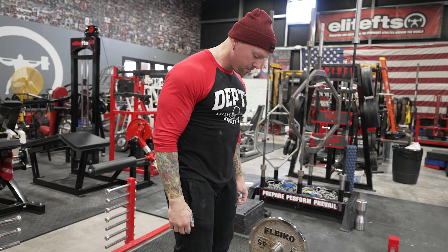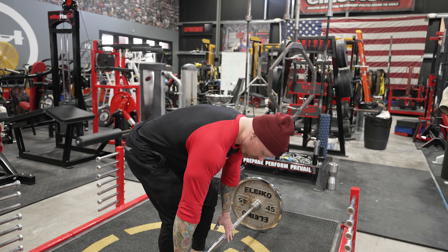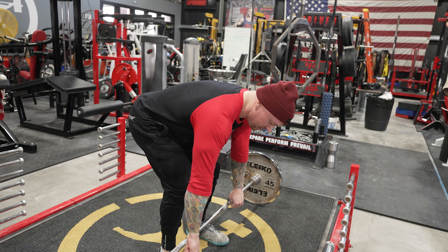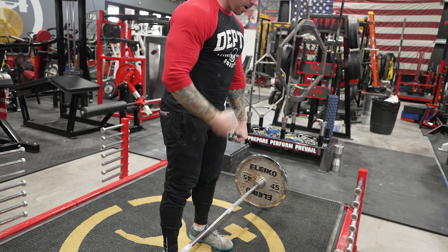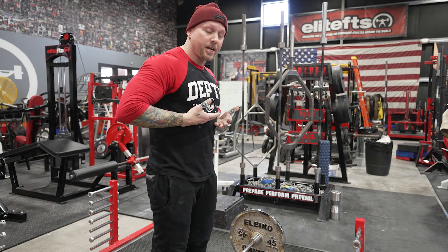In the Pendlay row position, the bar is going to be a little farther than it would be for the deadlift — deadlift is close, over the toes. I'm going to reach down and all I'm going to do is turn my pinkies into the bar and lift my sternum. That's going to float the bar off the floor, and then I will row from there to my chest or abdomen.